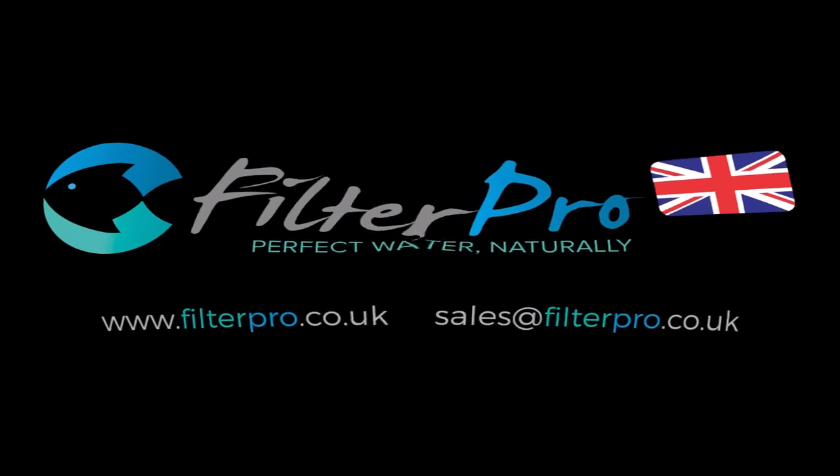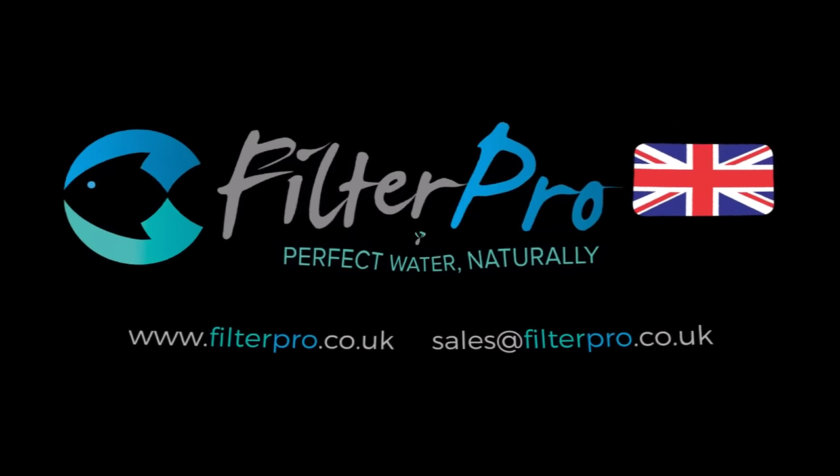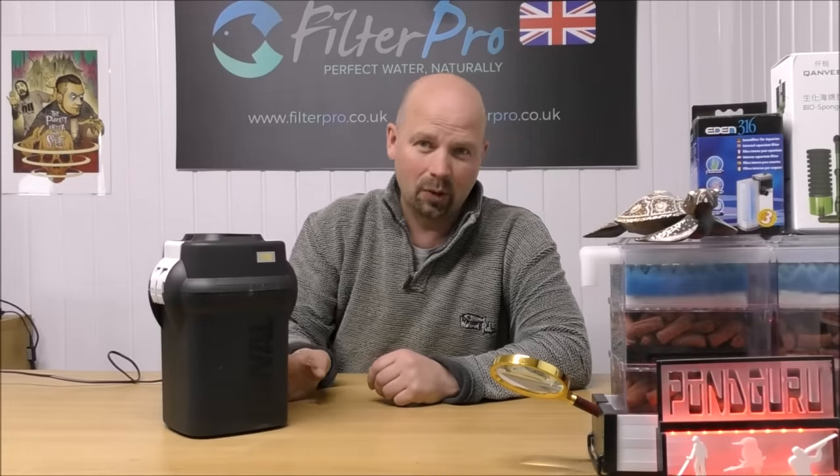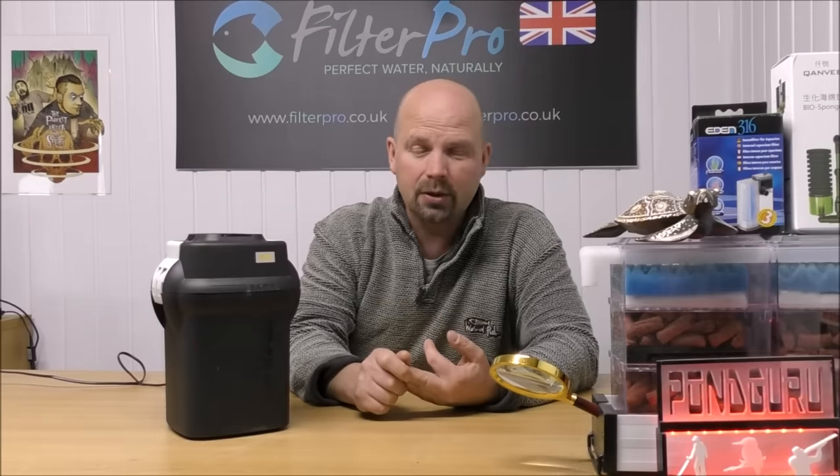Hello there, welcome back to another edition of Pimp My Filter. In this one, we're going to be taking another look at one of the 06 series of canister filters from Fluval. This one is the baby of the bunch — the 106. I'm pretty sure that I've uploaded the 206, 306 and 406 videos, so we've already got those ones covered.